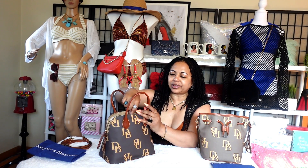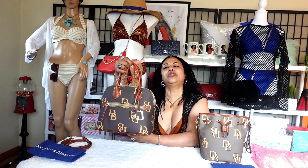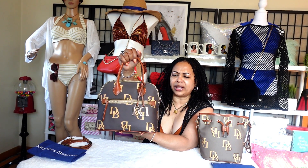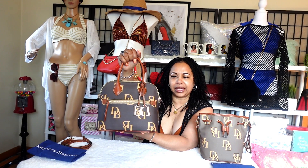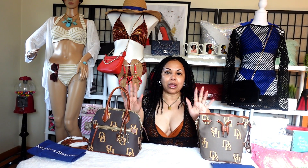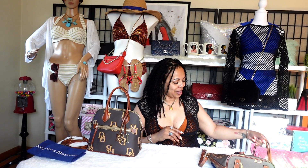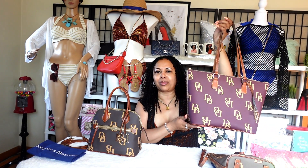I don't really use this when I go to work. I use it more on the weekends if I'm out with family, going shopping, or just somewhere on a casual outing. For work I would more so use my rent tote.